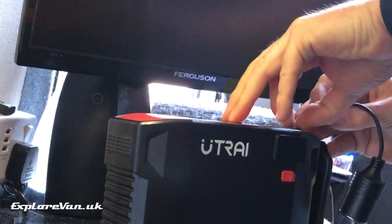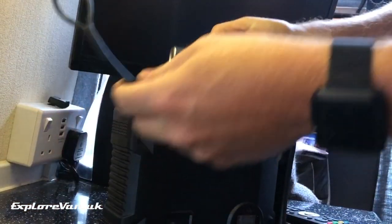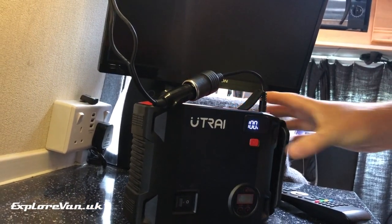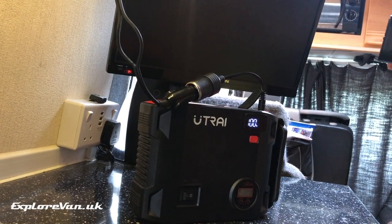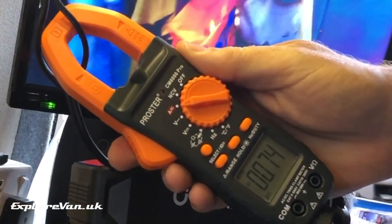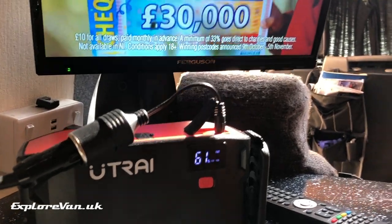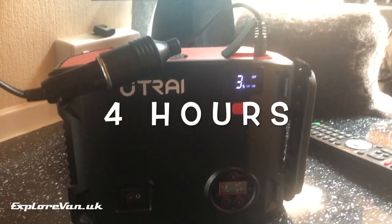The unit has a 12 volt 10 amp output and comes with a cigarette lighter style socket adapter. We wanted to see how the unit would fare if we wanted to use it as an emergency power source, just in case we depleted our leisure batteries. We connected to our 12 volt TV to see how long it lasts — the TV was taking about 0.8 amps, and the pack ran the TV successfully for just over four hours.